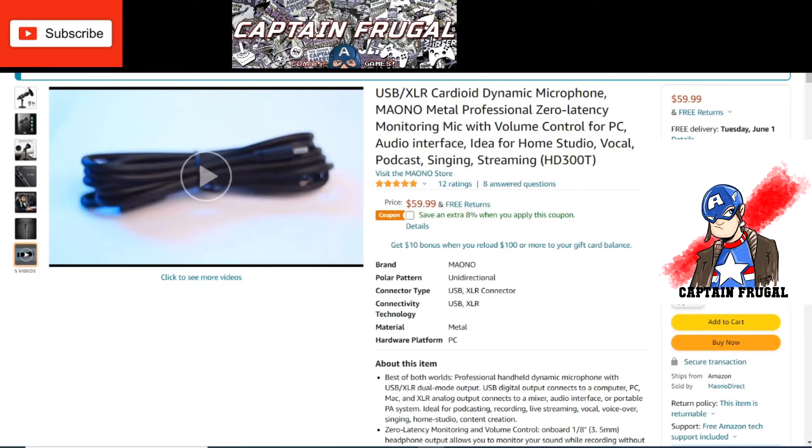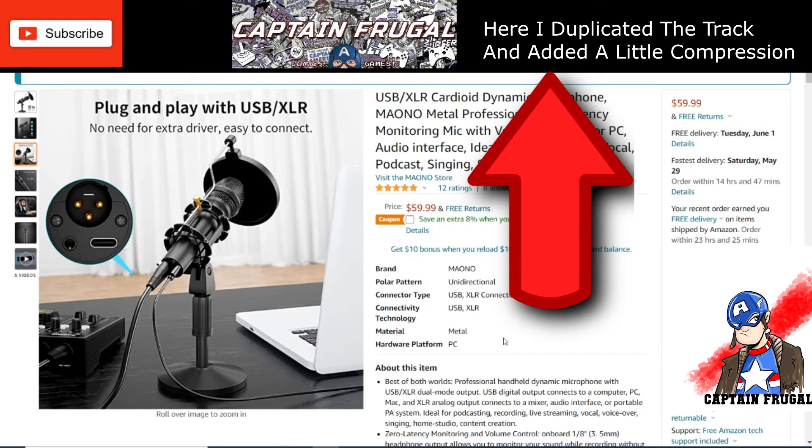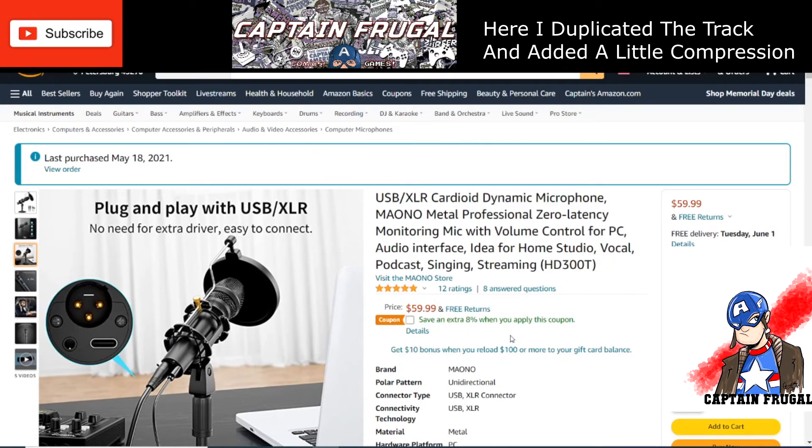There you have it — the Moano metal professional zero latency monitoring mic, a USB/XLR cardioid dynamic microphone. You can get this on Amazon right now for around $59.99. That's pretty good considering the microphones it competes with are usually around $100. It's very sturdy, and it comes with a nice USB-C cable, a good XLR cable, and a headphone connection so you can monitor without a breakout box and still get high quality sound.